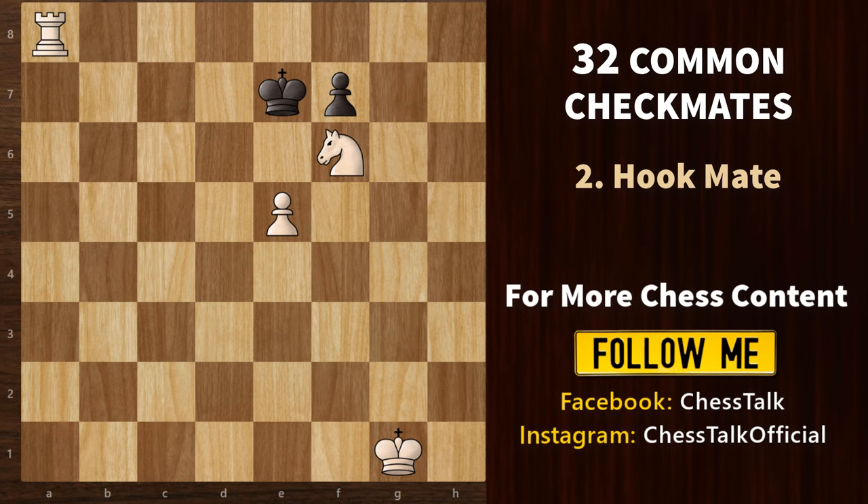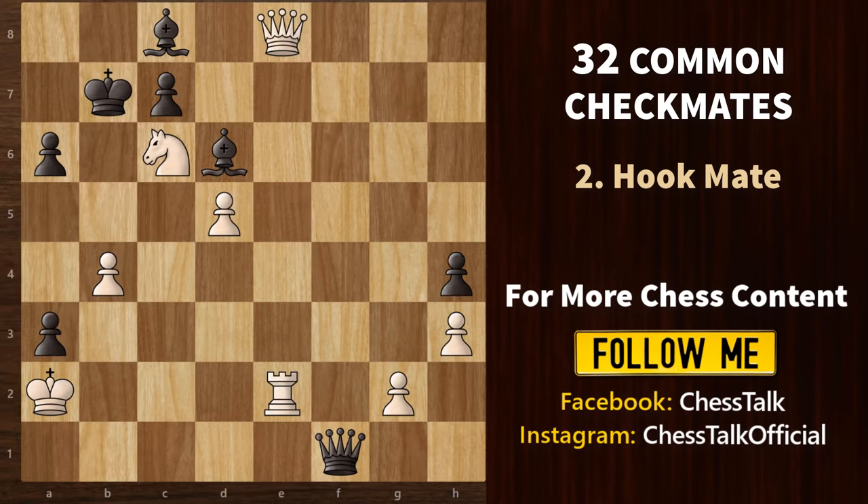Now let's see the hook mate. This also involves a rook and a knight, but we also have a pawn along with an opponent piece which blocks the opponent king from escaping. In this mate, the rook is protected by the knight, and the knight is protected by the pawn. This is what we call the hook. Now check out this game and try to find a similar mating pattern for white.